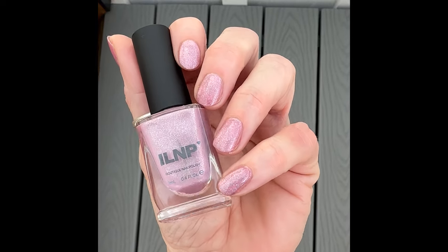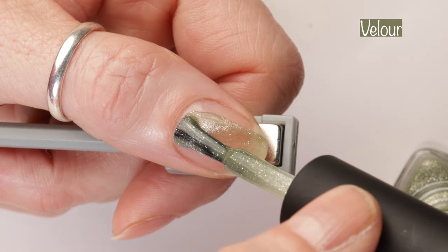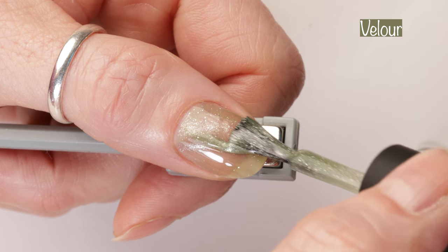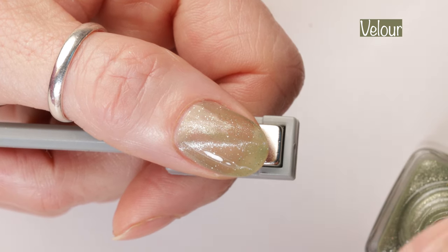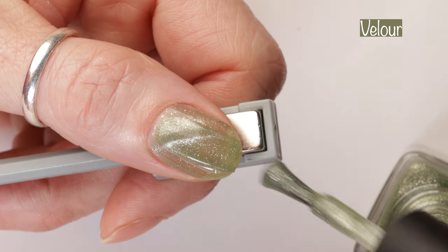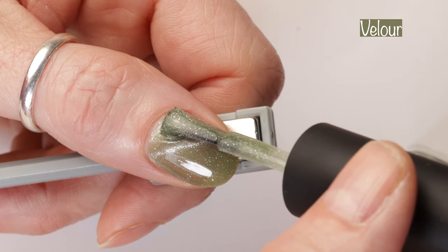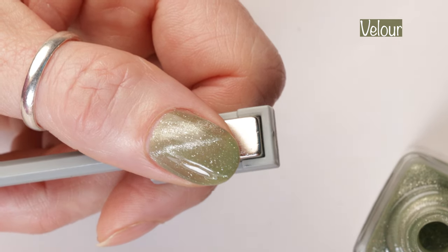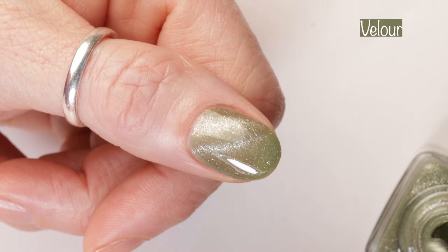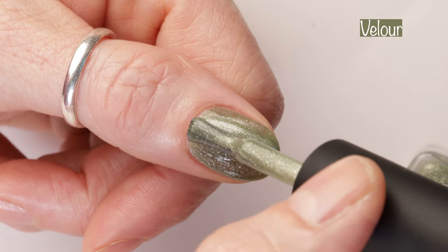Here I'm showing you guys how it looks in outdoor lighting. Next up is Velour. Velour is described as a mellow sage green magnetic holographic nail polish. The website goes on to say Velour's gentle sage base is reminiscent of dew-kissed leaves in early spring, providing a subtle yet captivating backdrop to your nails. When exposed to a magnet, Velour blossoms into a radiating display of silver sparkles, transforming the delicate green hue into a celebration of soft, velvety textures and serene colors of spring.